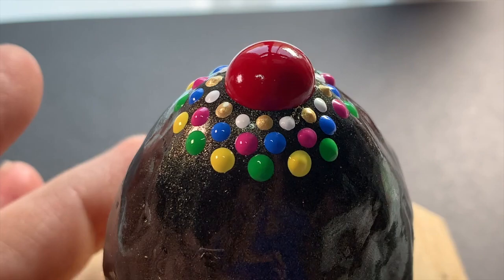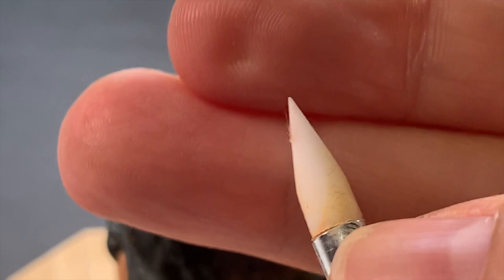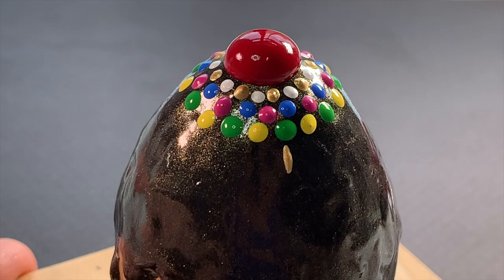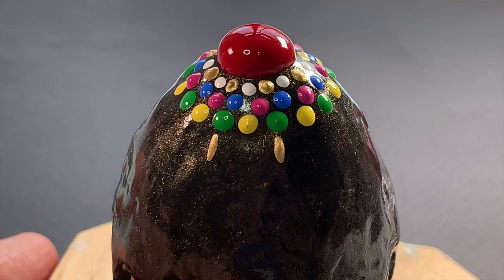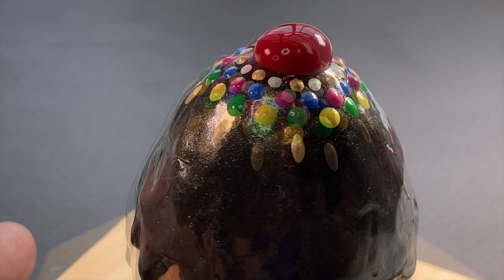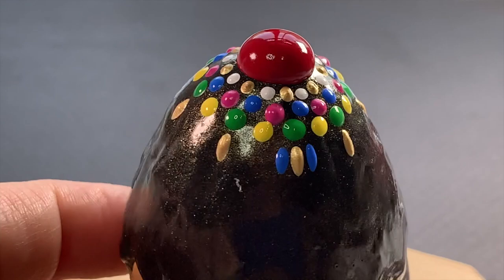Now we're switching to our flat silicone tool and we're going to make some flat straight sprinkles. Using gold paint, we're just going to add one straight gold sprinkle underneath each one of those green dots. The trick is you just want to add the tiniest bit of paint to the tip of your silicone tool — just like a millimeter of paint right at the end — and then just like you would use a stylus tool, you just blot the paint directly onto the surface.